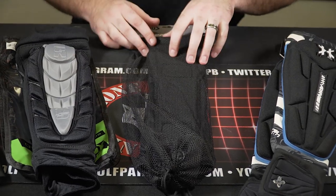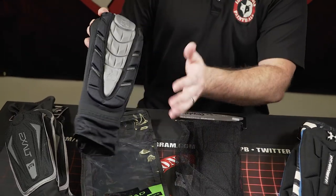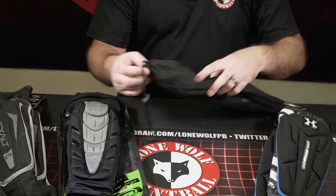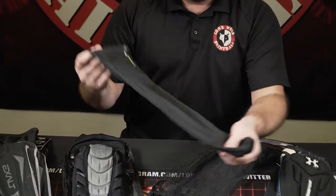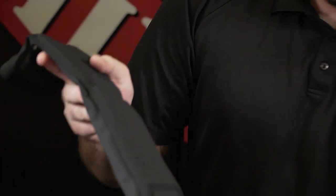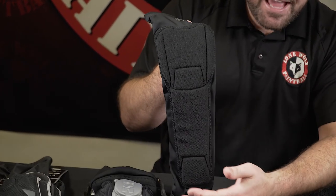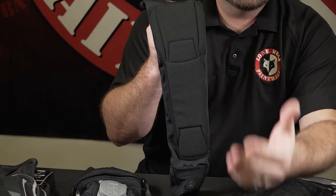The Infamous Pro DNA elbow pads also retail at $55. But instead of being super big and bulky, these are designed for the more tournament-style player. They're very sleek, very slim, and very small, with nice ventilation. The padding is very light — these are meant to slide easily underneath a tournament-style jersey without being super noticeable or bulky.